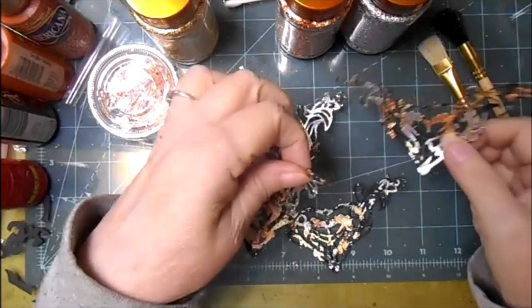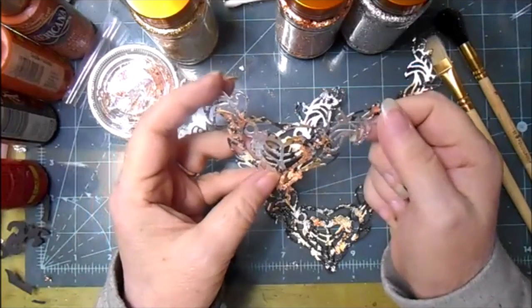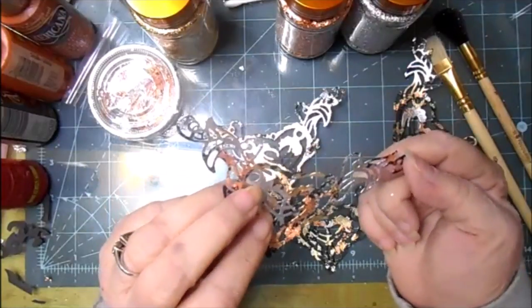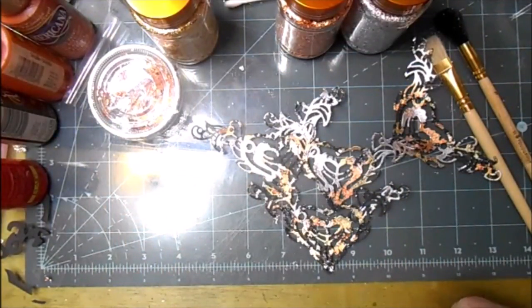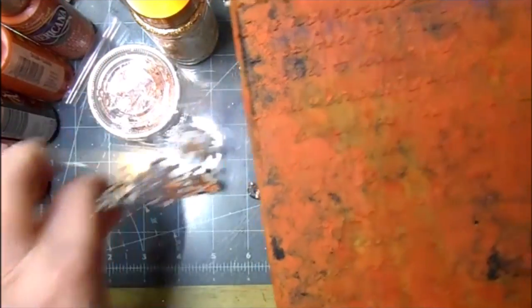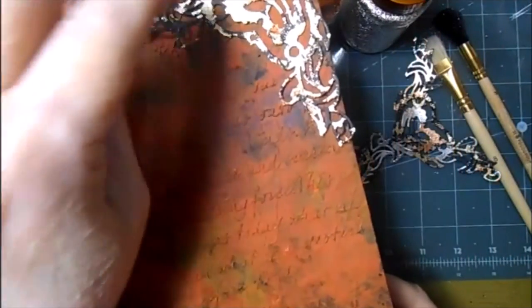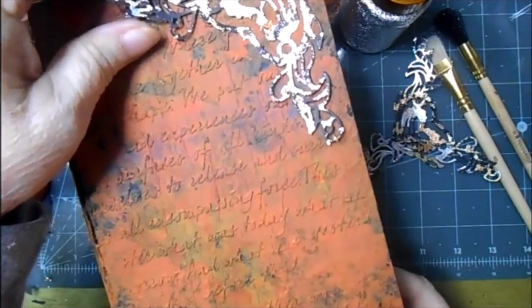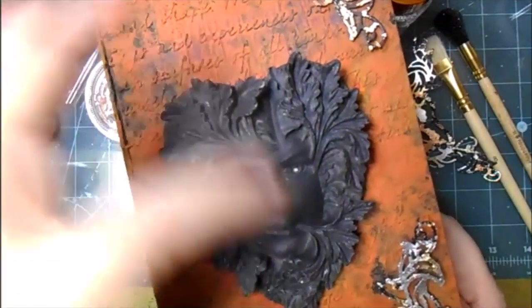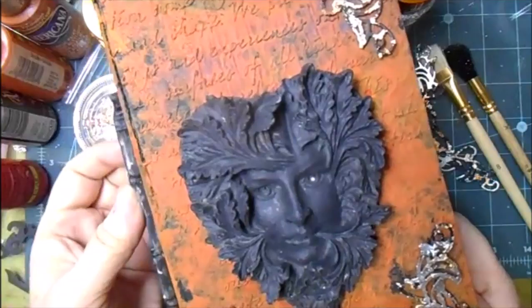Now I've got my metal leaf corners — they're a little curled but the glue will stick them right down. Here's what I'm going to put them on: I made a little book box. I'm going to put them on the corners, maybe a little metal leaf on the face, then I'll get a book label and put it on the spine.